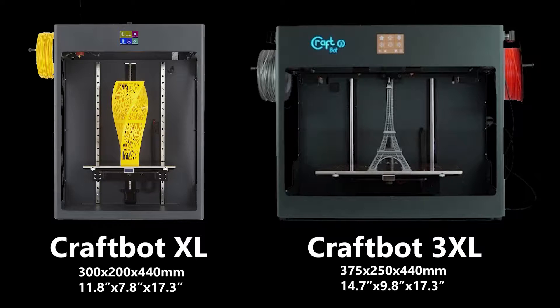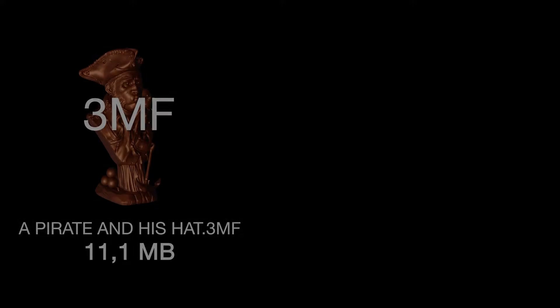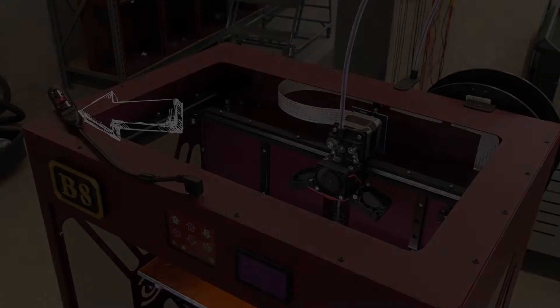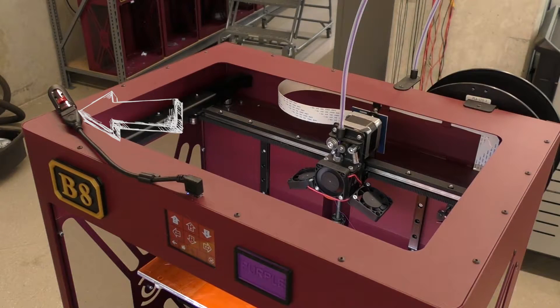Now that we've determined our material and printer, we're going to slice the file using an appropriate program. Slicing specifically refers to using a CAM, or computer-aided manufacturing, software designed for 3D printing. This will convert your model from a 3D file to a series of commands that the printer will follow, called G-code. It will also include any settings relevant to your material or printer. After saving this file, you will check out a printer using only the provided flash drive. Details on how to slice a model are covered later in this video.